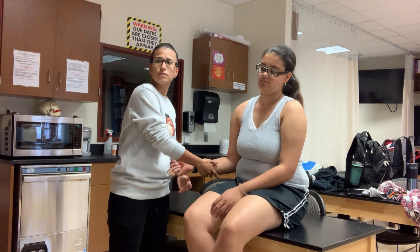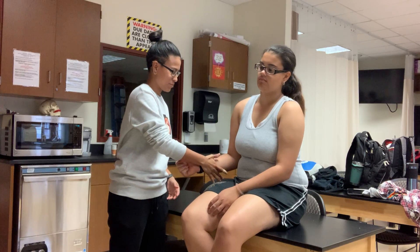Testing infraspinatus and teres major. Push.